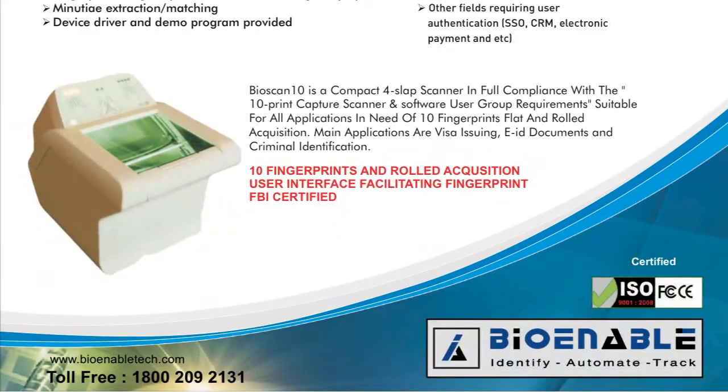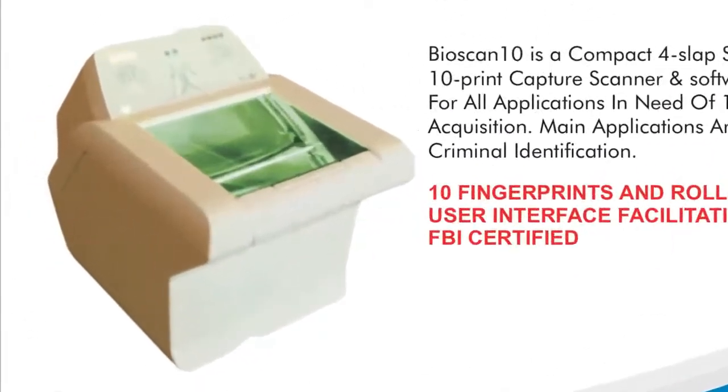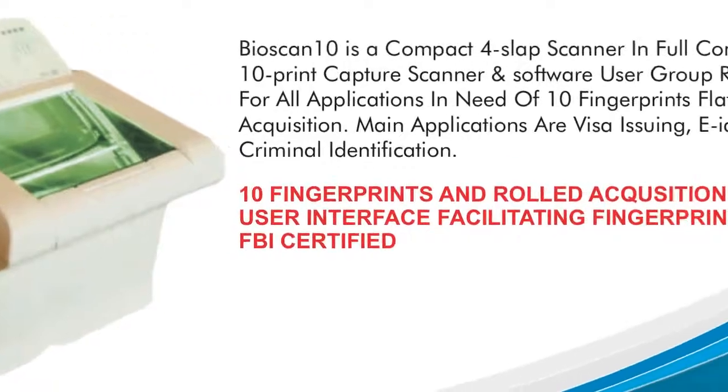And for applications in need of 10 fingerprint flat and roll acquisition, the BioScan 10 is your perfect solution and is also FBI certified.